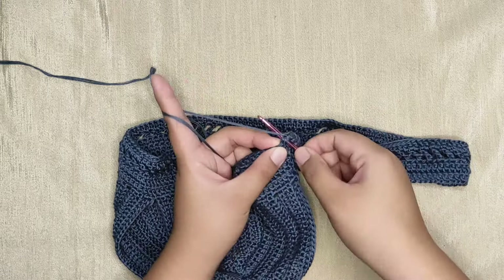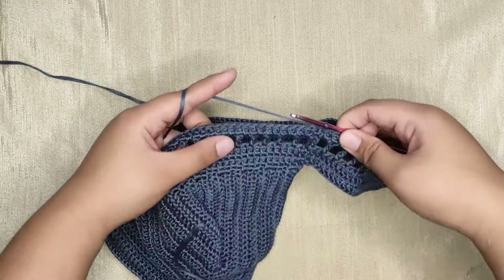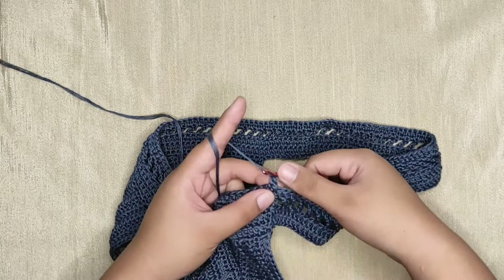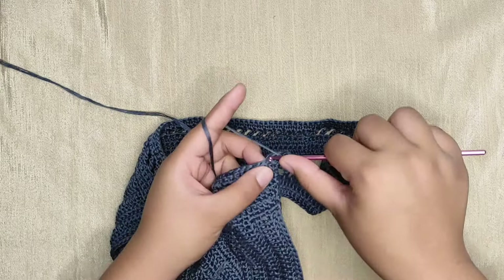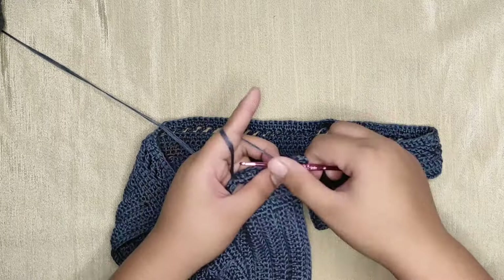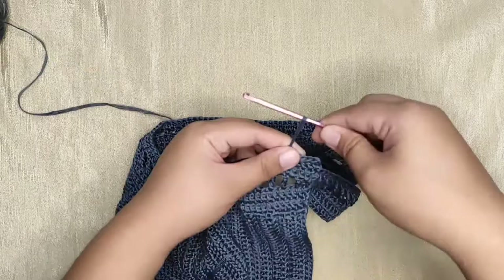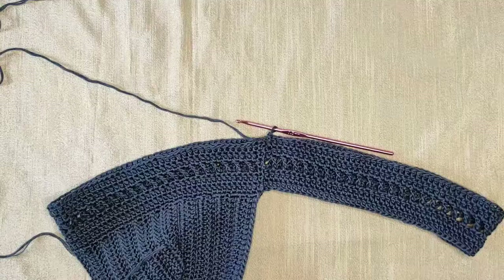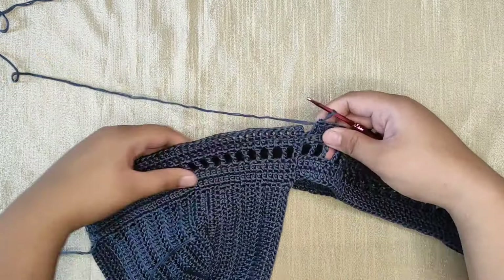Now we're done with row five, so let's proceed with row six. It's going to be the same — we will just make a double crochet in every stitch. To start row six, make a stacked single crochet, which counts as our first double crochet. For this row all we need to do is make one double crochet in every stitch. Once done, do a slip stitch into the first double crochet to close this row.